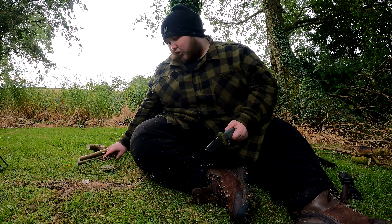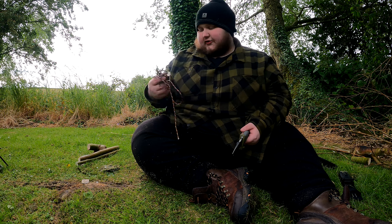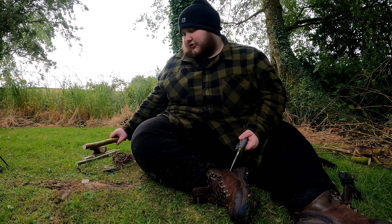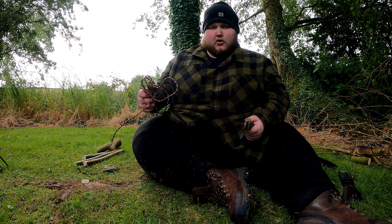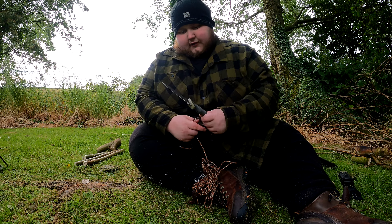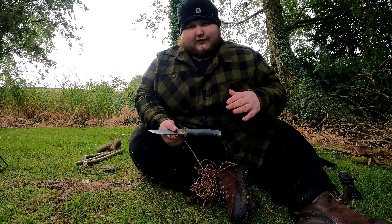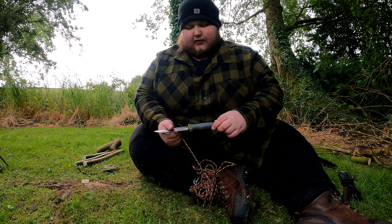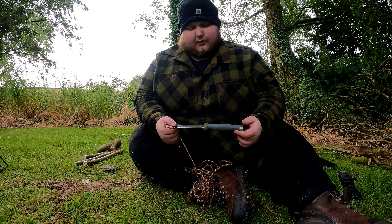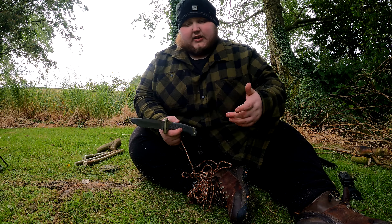So let's get into it. The way I do my reviews on knives: I will first cut some cordage to see if it can handle that, then I'll split a few different-sized pieces of wood, and also try to get some fine shavings off a smaller piece. At the end I will give it a one-to-five star rating, with one star meaning it wasn't worth the money. I paid about 60 pounds for this with postage, so that's what I'm going to value it against.